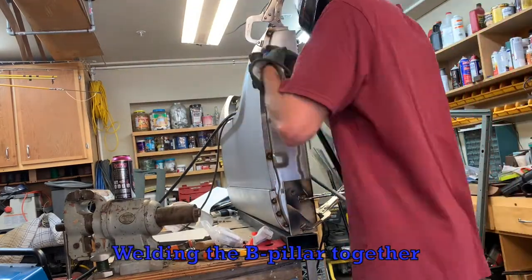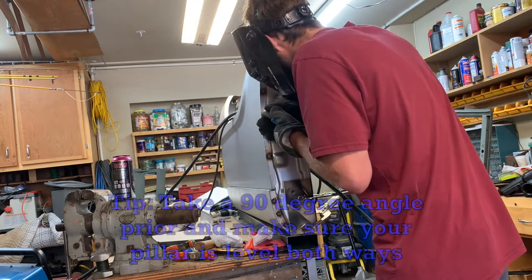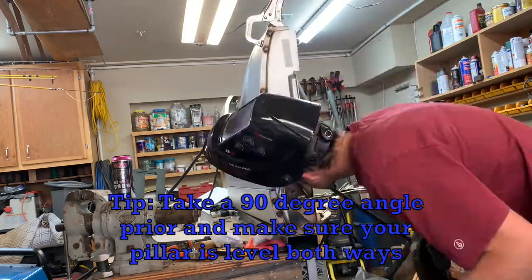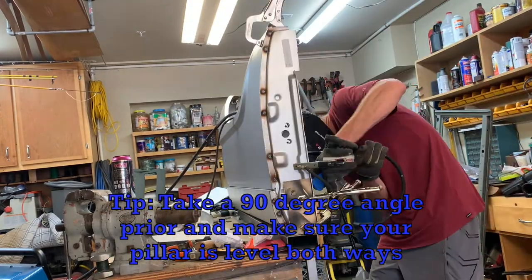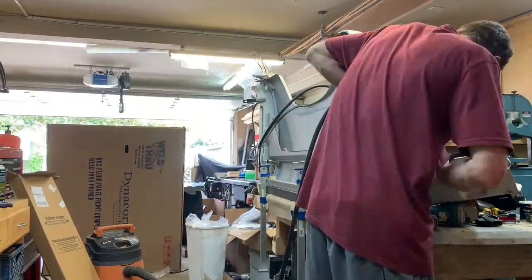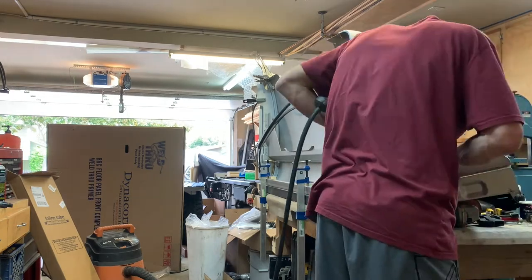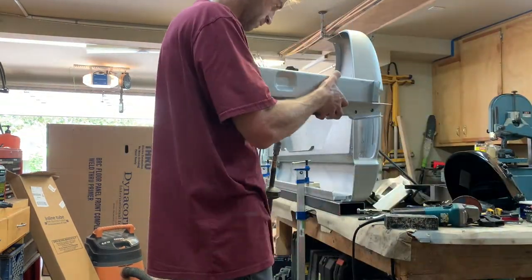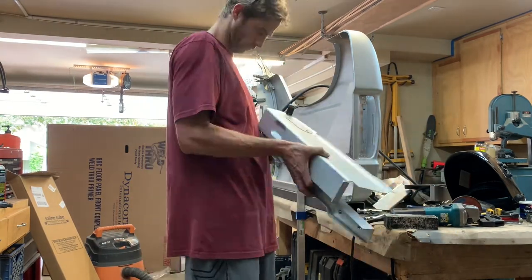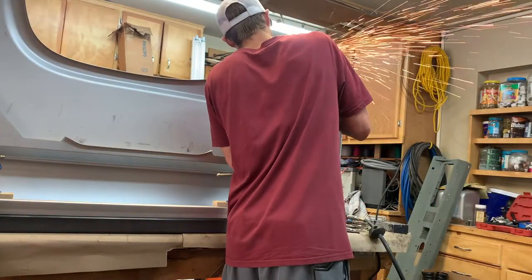The B-pillar is fitted and everything's good to go, so I'm going to go ahead and weld all of that. One thing I did is I took a level as well as a 90-degree square and made sure the fender was level up-and-down as well as side-to-side so the door shuts properly. Now I'm cutting my spot weld holes for the inner tailgate brace so the welds won't be seen from the outside or interior.